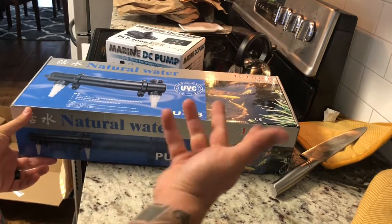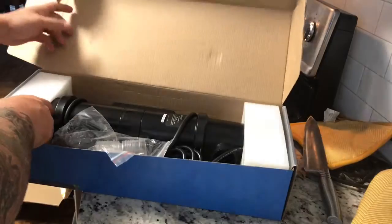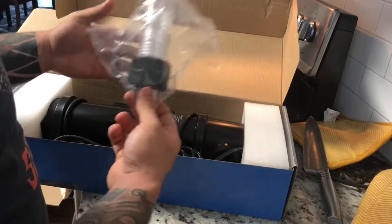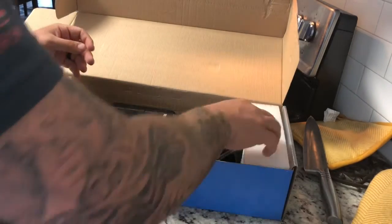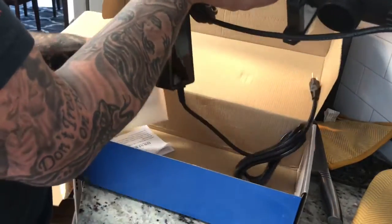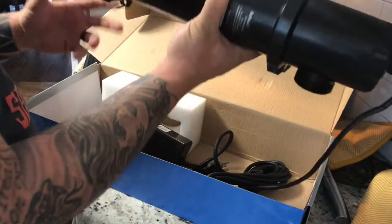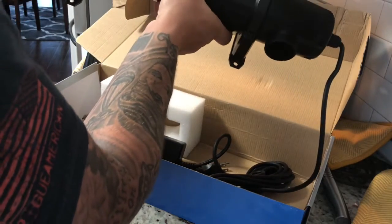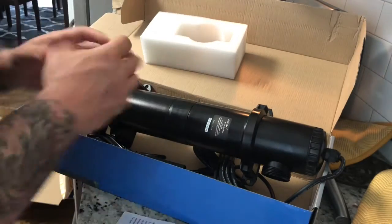J-Bo makes a lot of other inexpensive things like power heads and return pumps. This unit is pretty hefty — you've got the hose fittings for the return. I'm going to use soft plumbing initially to pump this up. It probably weighs every bit of about 10 pounds with the power cable. I'm going to mount this inside my stand and show you how I'm going to do that.